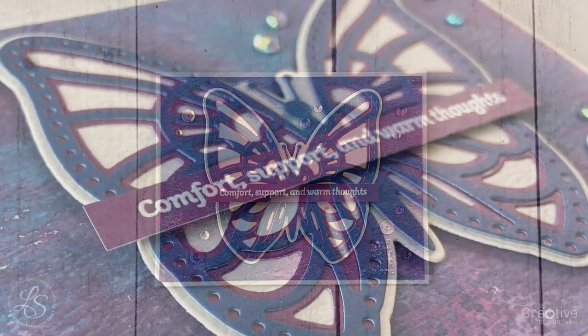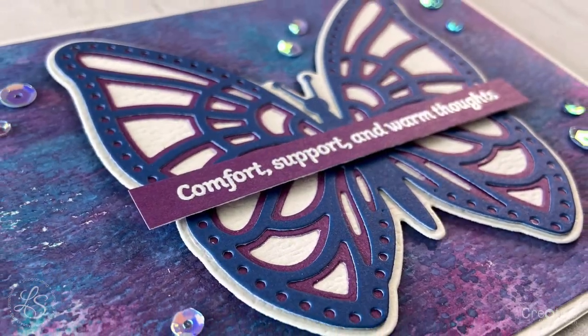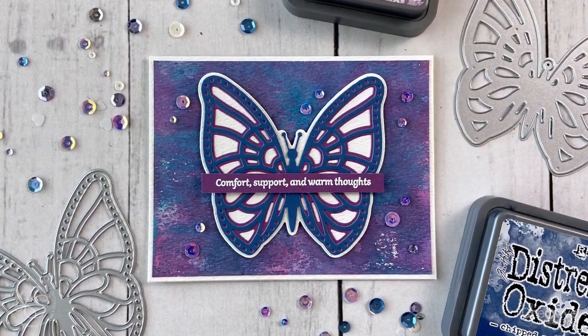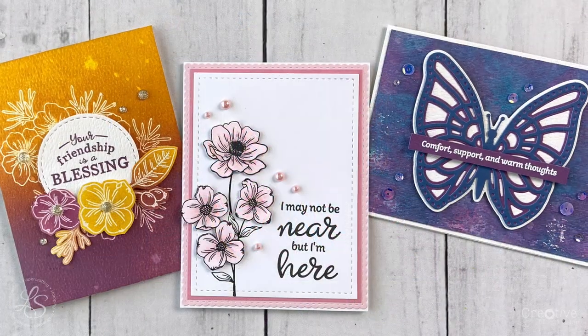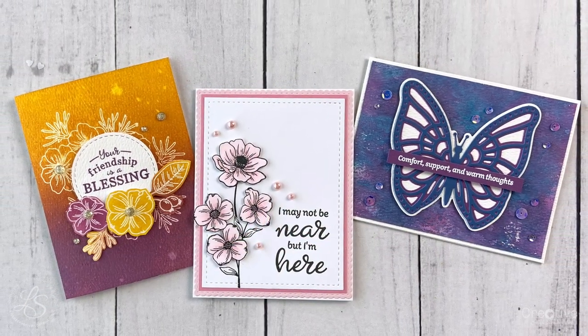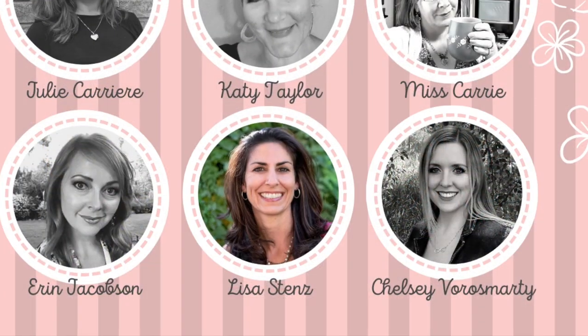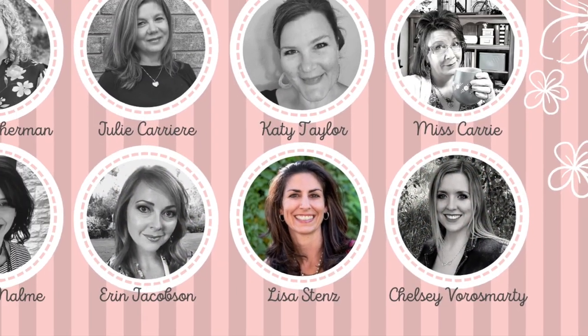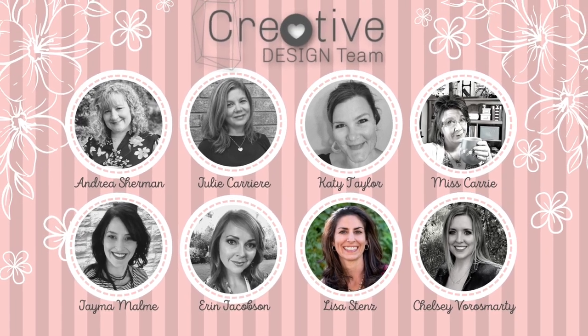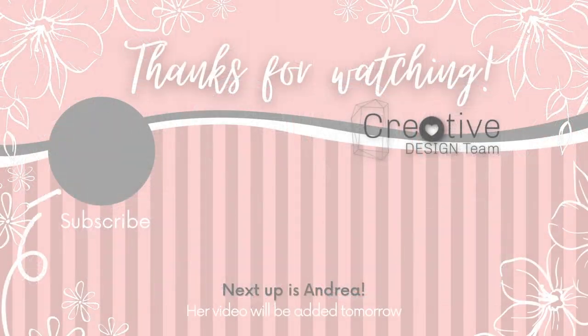That finished my last card and I really hope you enjoyed these fun projects and learned something new about color theory today. Be sure to check out the rest of the design team members' videos this month — they have all kinds of great color theory ideas. I'll put links below to each of their videos and to all the products I used in my video. Thank you so much for watching — tune in tomorrow to see Andrea's great projects. Bye-bye!